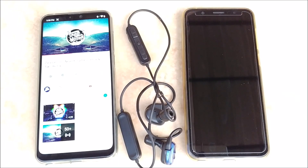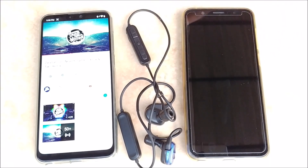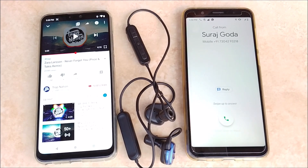Say you are connected with two devices — mobile A and mobile B — and you are streaming audio from mobile A. If you get a call on mobile B, it will pause the audio on mobile A automatically. As you can see, it has paused automatically and we are getting a call on mobile B.